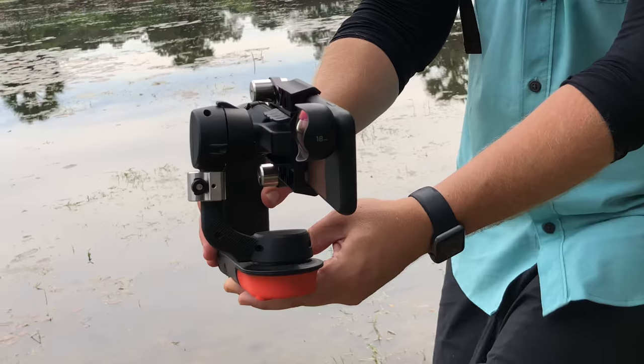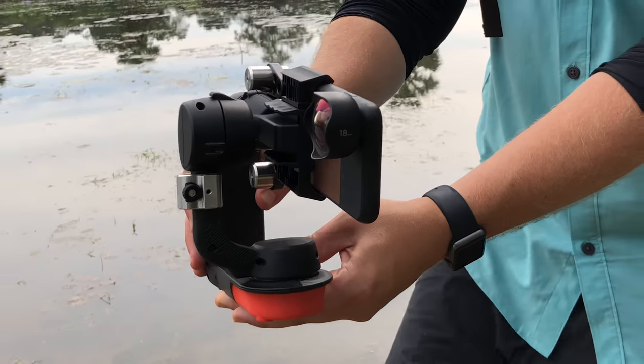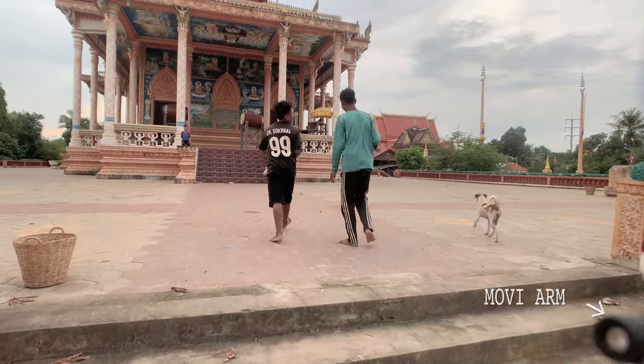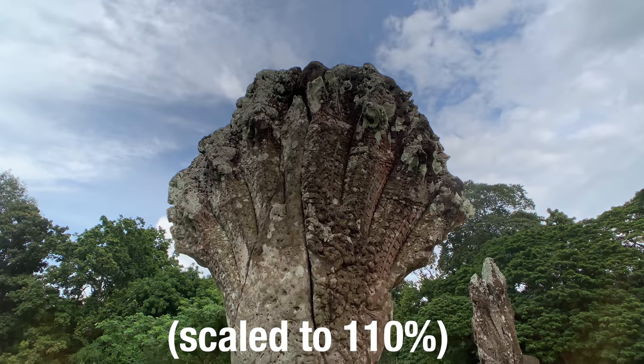Also, one thing about the Moment wide lens — I love it — but I noticed with the iPhone XS's bigger sensor, I would catch a little bit of the Movi, as you can see here. It's really easy to fix and punch in past that, but thought I'd mention it.